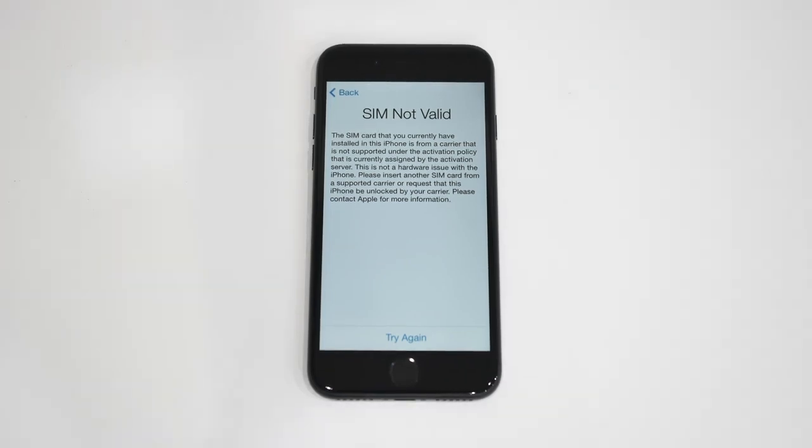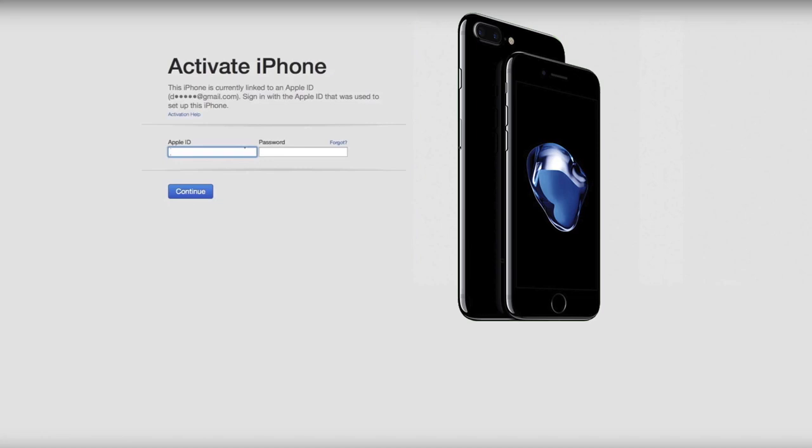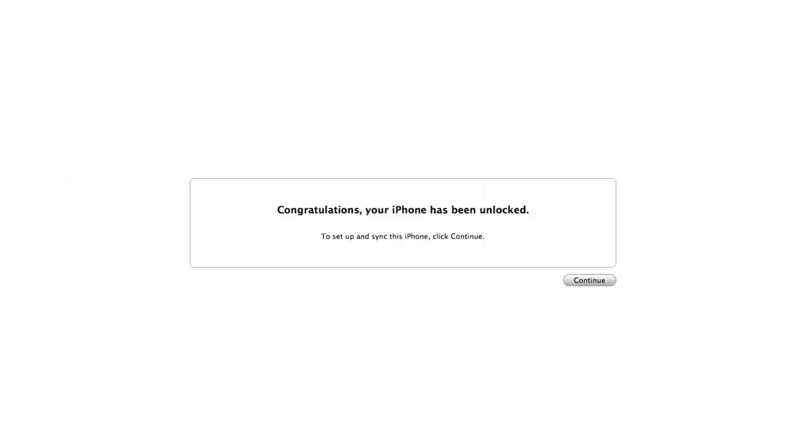You should get a SIM invalid message as soon as it boots up, which is fine. Next step is to plug in your iPhone to your PC and open up iTunes. Now, once you log in and hit continue, a message will pop up stating that your iPhone is now unlocked.